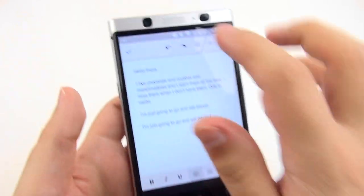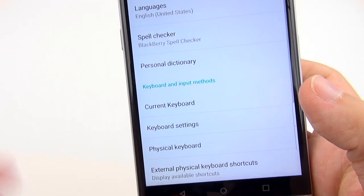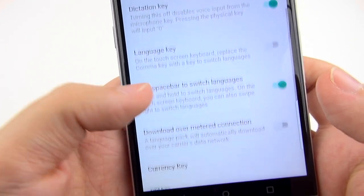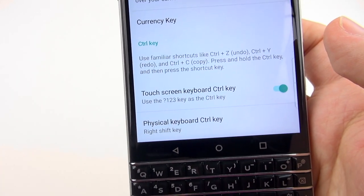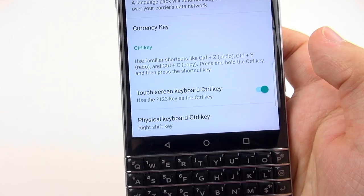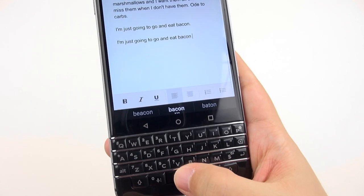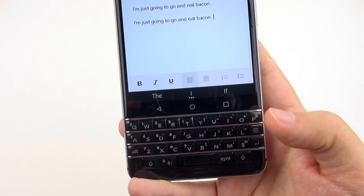It does take some digging to find this setting. It's under Languages and Input, then Keyboard Settings, then BlackBerry Keyboard, then Advanced — pretty far down in there. Under the Control key options, I set it to Physical Keyboard Control Key: Right Shift Key. They really should have made this easier to access by default because I don't need two Shift keys. They also add little texting shortcuts, such as double-hitting the spacebar to add a period then a space.